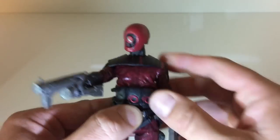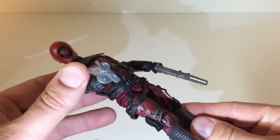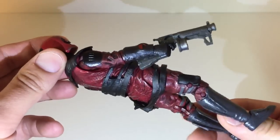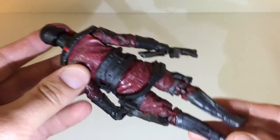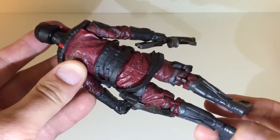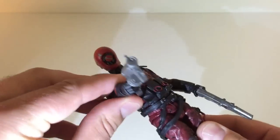Again, this is in the second series wave. I believe it comes with the Captain Phasma figure, the Poe, and I know there's another figure in there — I can't remember the name. But again, I believe you pronounce it Guavian? Guavian? I don't know.